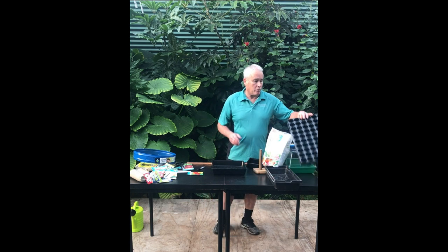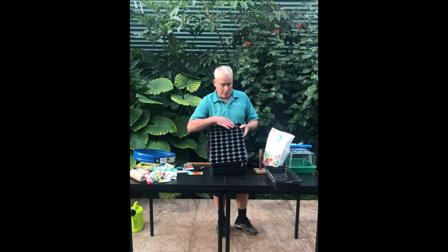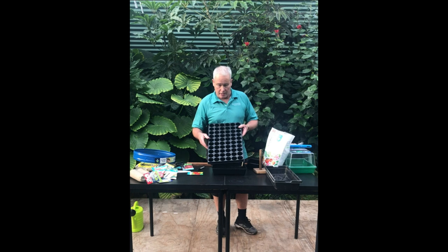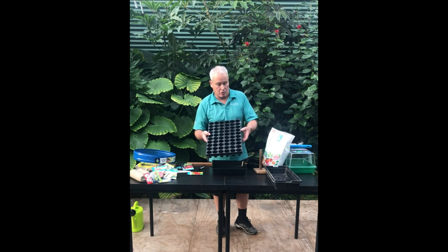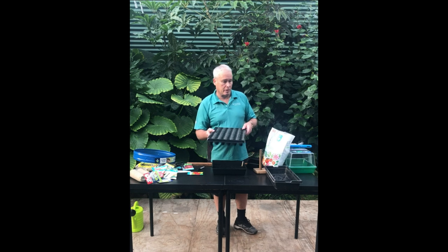As well as that, if you wish to, for some of the bigger seeds that you might sow, such as nasturtiums or some of your vegetables, these are plug trays and they hold about 60 cells. You can fill those up with a seed growing mix and plant individual plants in there. The beauty of these is that when the plants are ready you can pop them out and they come out with the roots intact so you don't have to disturb the roots.